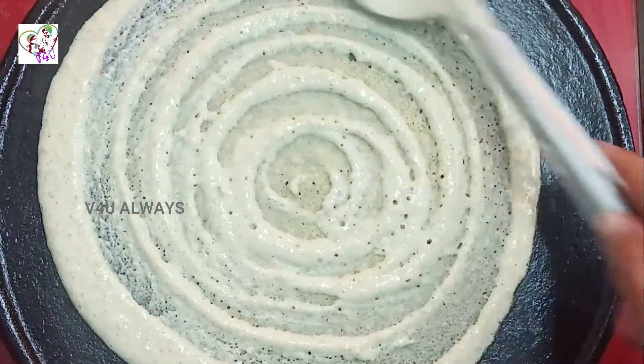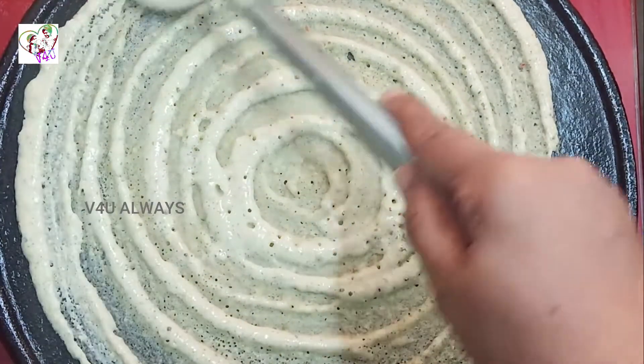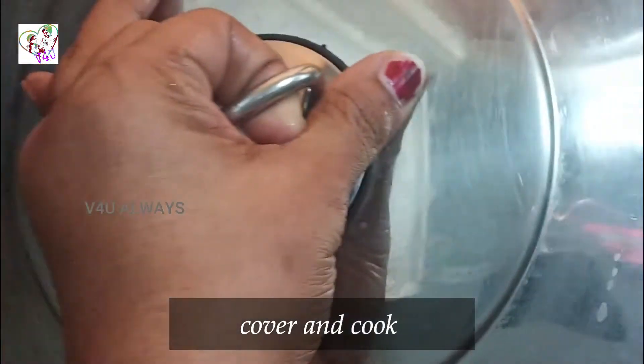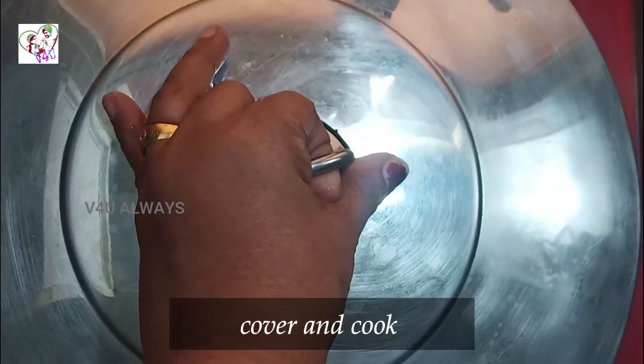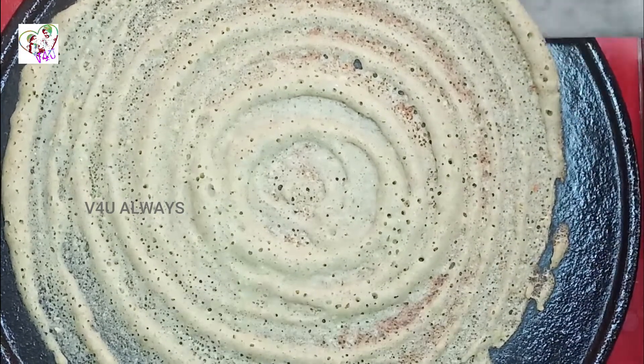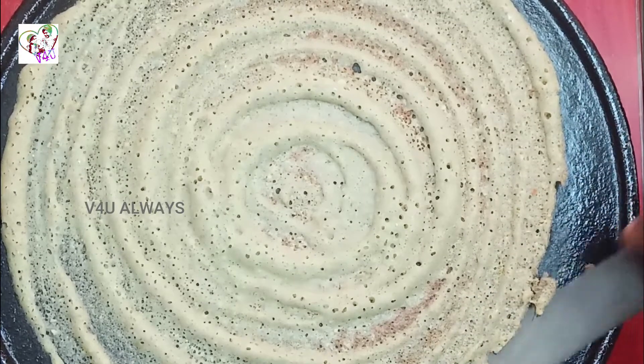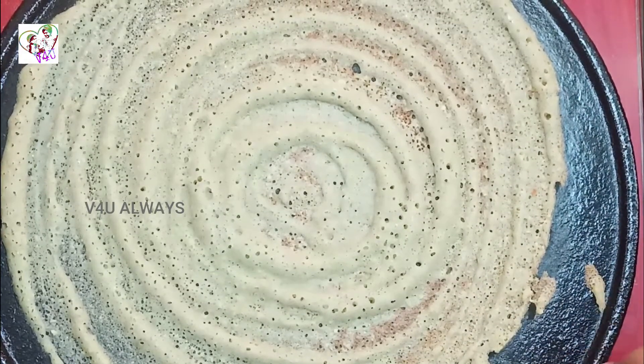Put it in high flame. Then put it in low flame. Now we have to cut it. I didn't have to cut it. Put it in a little bit.